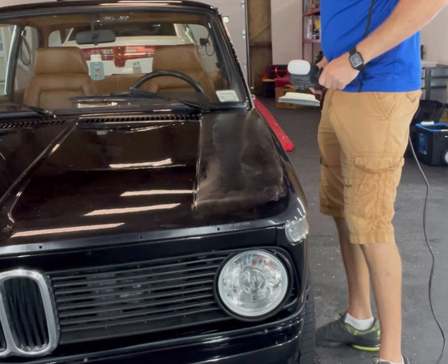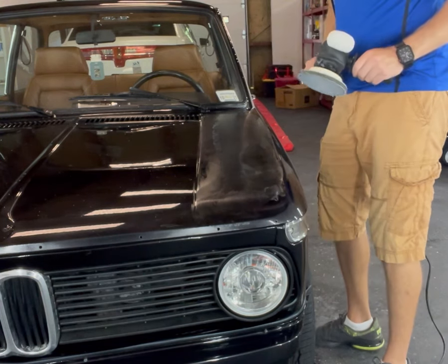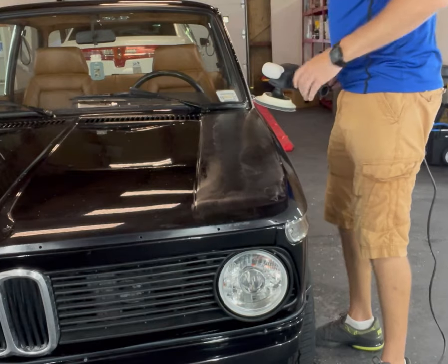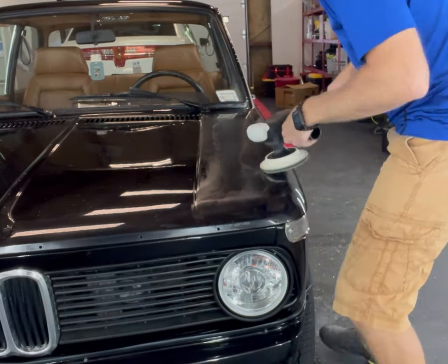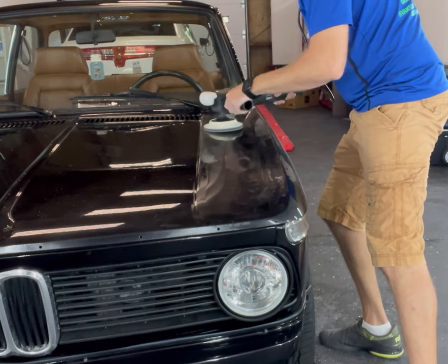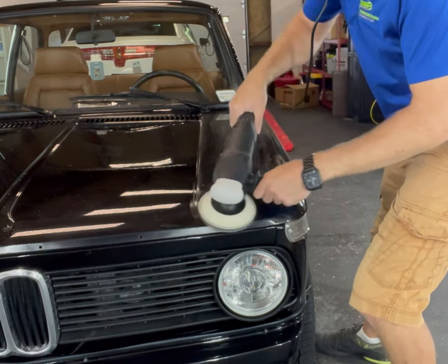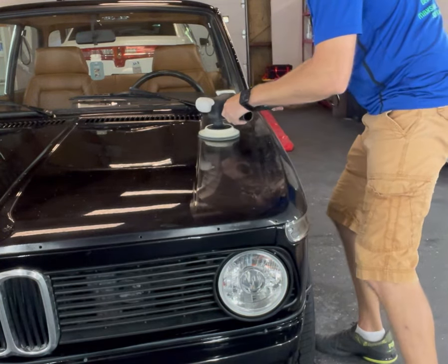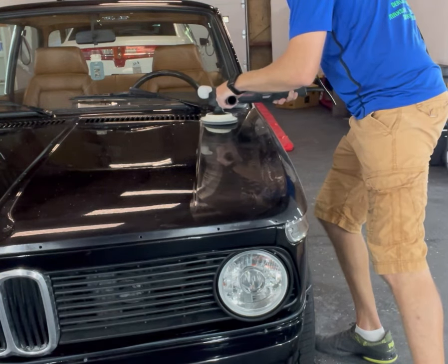Then you let the pad do the work. I usually start at a slower speed and then speed it up as I go to level out everything. What happens is the buffer is a little grabby at first, so the compound starts to spread out — just be a little careful when it starts. But then it gets much smoother and you can speed up the process.